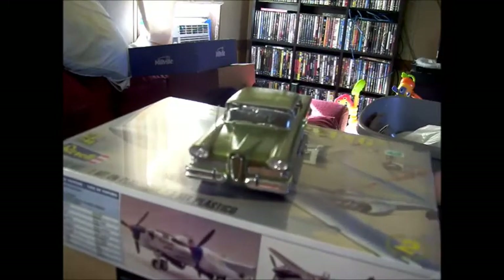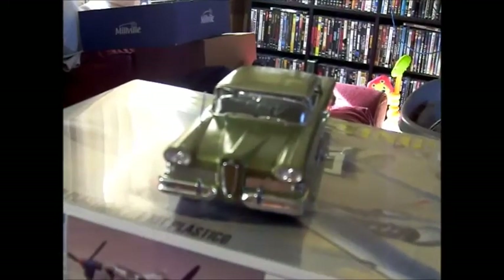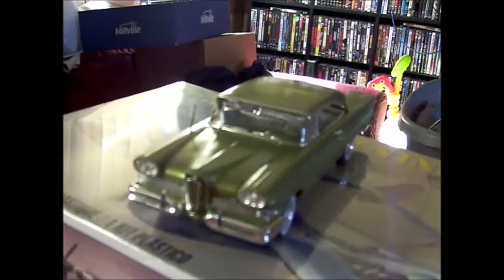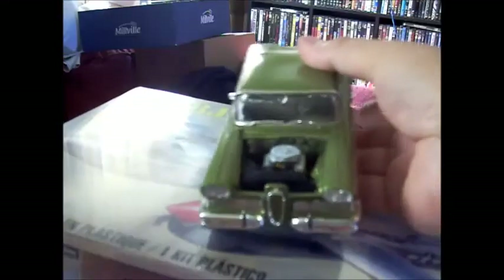Let me show you a little bit about it. I wasn't able to make a lowrider out of it — just wouldn't work with the tires and wheels I had. Let me take this hood off; it's got the stock engine that I put in there.